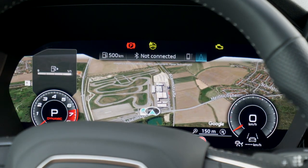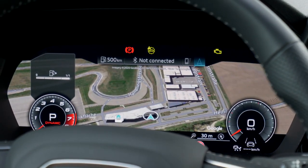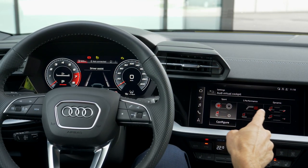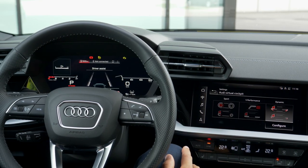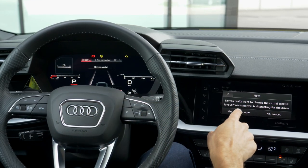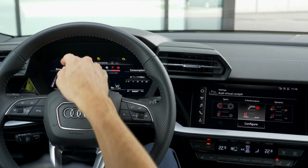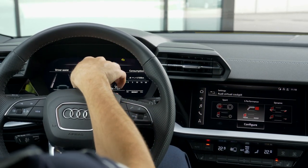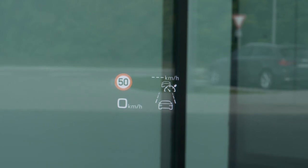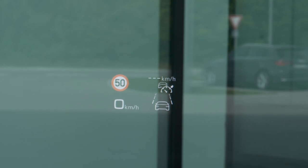In the MMI, you can change the instrument layout: classic sport gauges, dynamic gauges with a slightly different RPM meter, or the S performance gauge — similar to what we know from Audi RS models — with the RPM meter displayed digitally and centralized. One of the useful options is the head-up display showing current speed, allowed speed, assistance system info, and GPS arrows when a route is set.